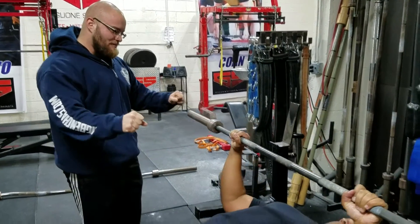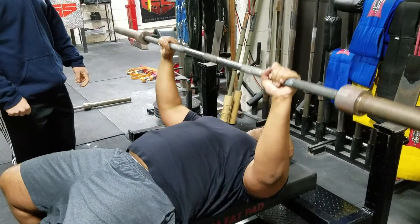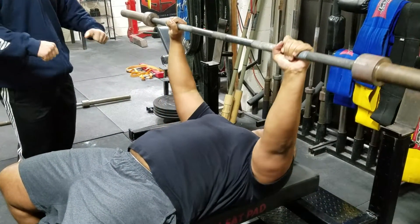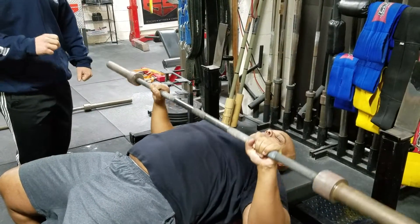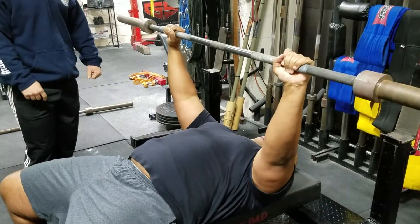So go ahead and focus on breaking that bar — there you go. He's focusing on breaking that bar, getting a little more lat tension, and then he's touching a little bit lower on his chest. You can see how he has a pretty good elbow alignment there.